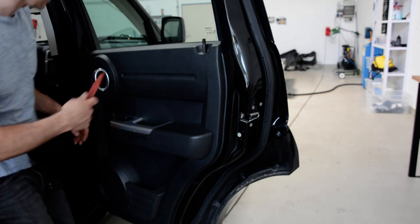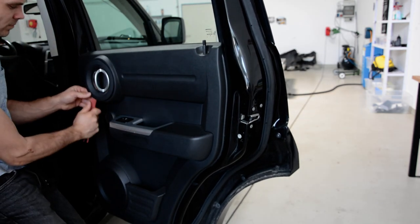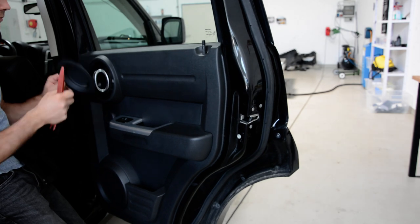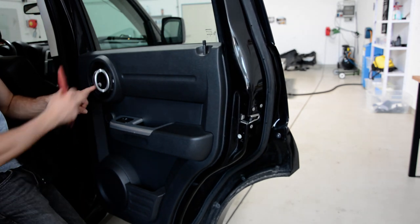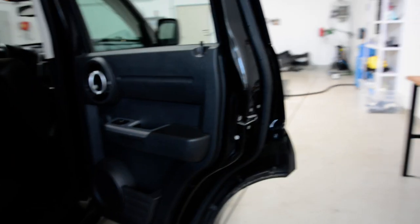With the plastic tool, remove this piece of trim. Here is the screw, this one.